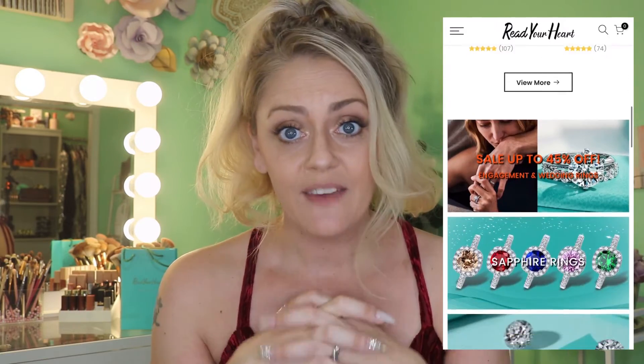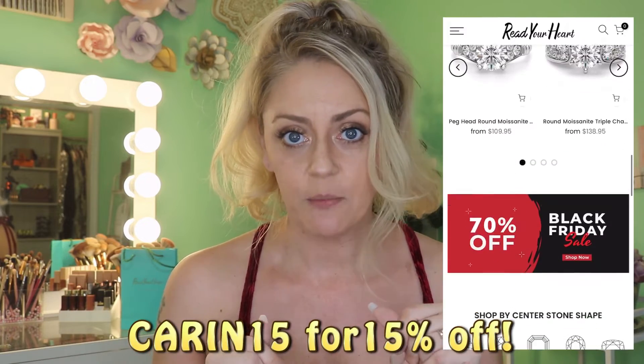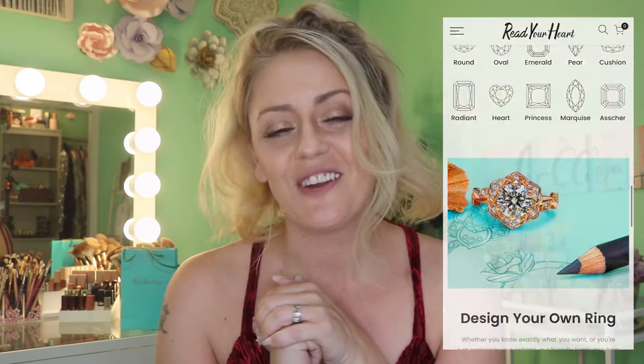They also gave us a discount code which I'll put up on the screen for you guys, and I will link everything down below in the description box. But without any further ado, let me show you what they sent to me. The package came with all of the things needed to pack your gift up — the bag, the moss and diamond papers that tell you all about the authenticity of your moss and diamond, and what it's been inspected through. You also have the Read Your Heart little pamphlet that tells you all about them, their warranties, and so on and so forth.